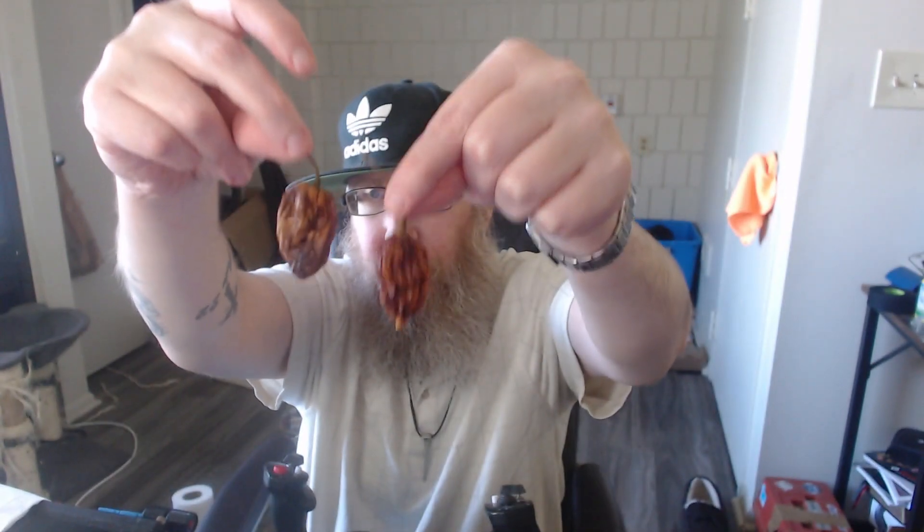I'm just gonna man up and pick the biggest one. I remember someone — might have been Johnny Scoville — said you can eat a scorpion, and apparently the tail doesn't have as much capsaicin in it. I'd guess that's because there isn't as much placenta. The placenta grows on the inner part of the pepper, and if that tiny tail comes down, there may not be as much placenta in there.